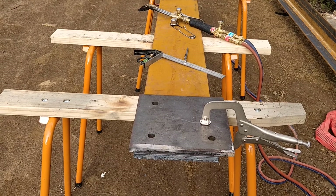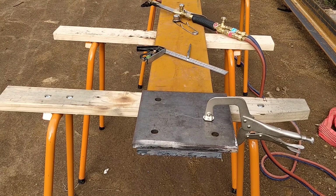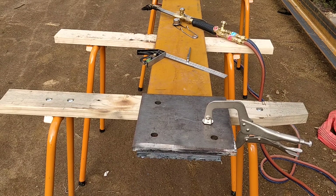G'day. Here I am today making the cleats for the bigger brackets. This is the second bracket I'm making and it's taking quite a while because I need to learn how to use an oxy.